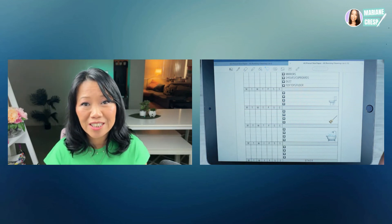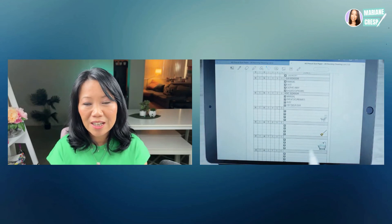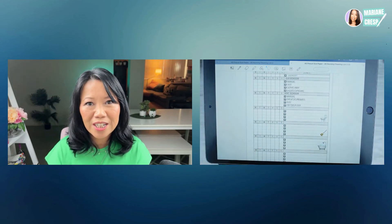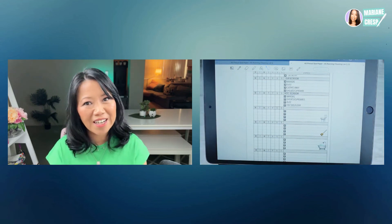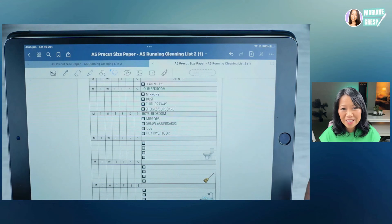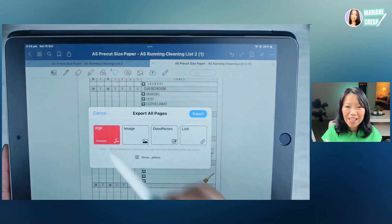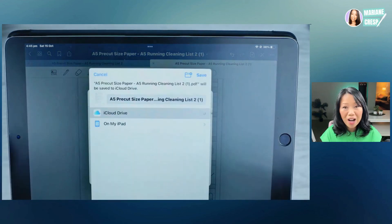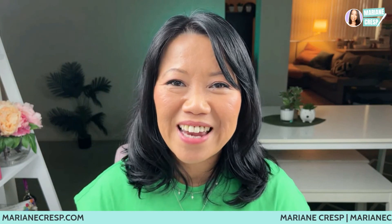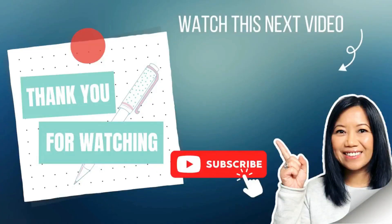If you have purchased other digital stickers already on your iPad, you can add those to your planner inserts as well. There are many sellers who sell digital washi tapes and stickers that you can add before printing and then insert into your ring planner, disc bound planner, or glue into a notebook. When you've filled your planner inserts with text and emoji stickers, tap the share and export button, export all as a PDF file, and save to your iCloud to print from your desktop. If you want to purchase the cleaning list or any of my planner insert printable downloads, head to mariannecresp.com. Thank you so much for watching — I appreciate you and hope to see you again. Bye bye.